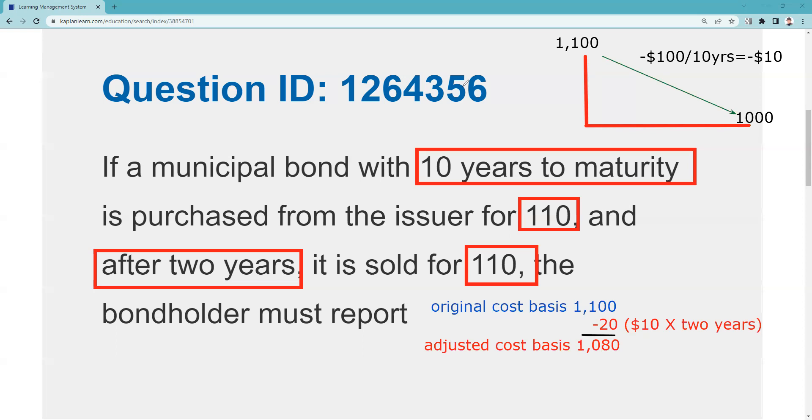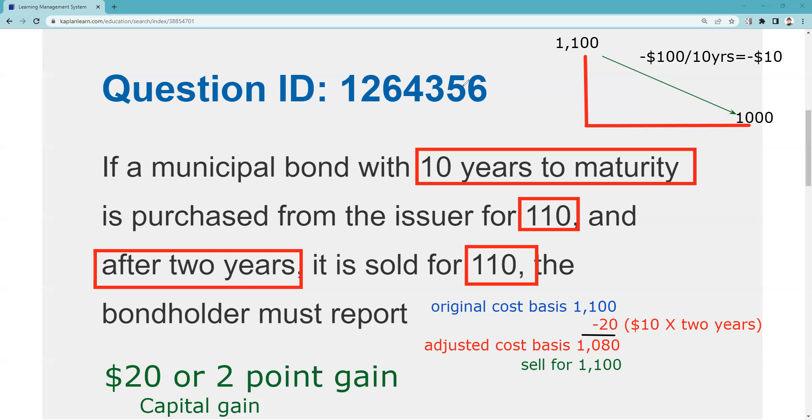Then it says we sell the bond for $1,100. So if you missed this completely, you're going to say neither a gain nor a loss. But no — you've actually recaptured two points, or $20. That's the right answer: we actually have a two-point, or $20, capital gain. There's about a 50% probability you might have to do this on your Series 7 exam. You should embrace anything as practical application, because there's no interpretation of a practical application question about what the right answer is.